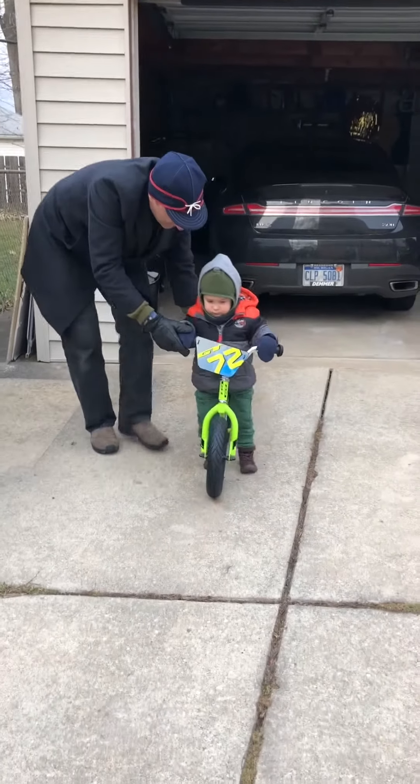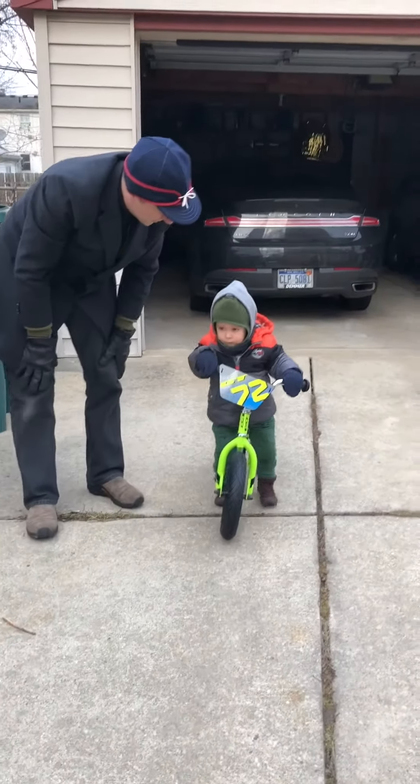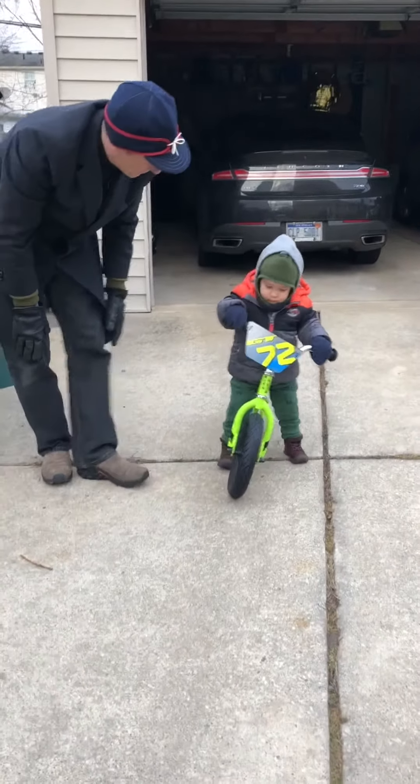Start with a balance bike or any bike without pedals, with the seat low enough for you to touch the ground easily with your feet. And then just try scooting along.